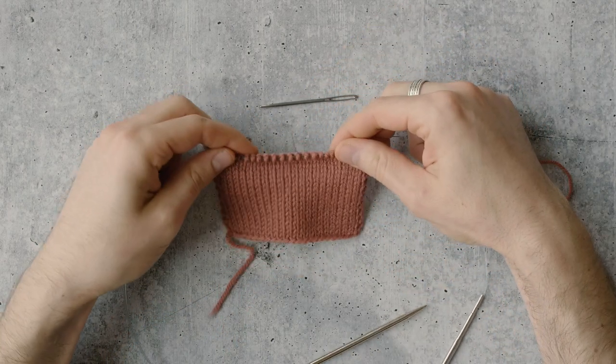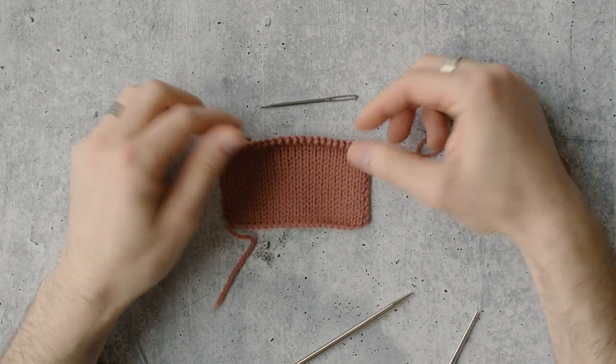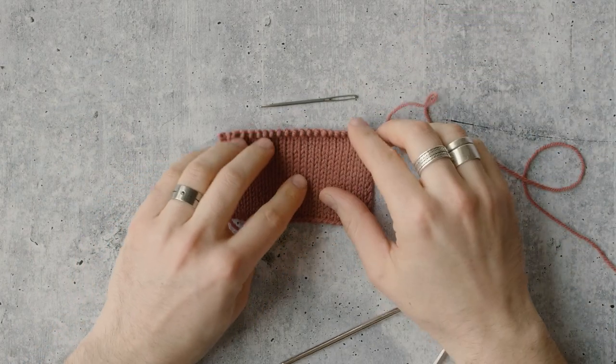It's also a really good bind off for garter stitch as well. It looks very good with garter stitch, but really you can use it with any stitch pattern — stockinette, ribbing, garter, whatever you like.